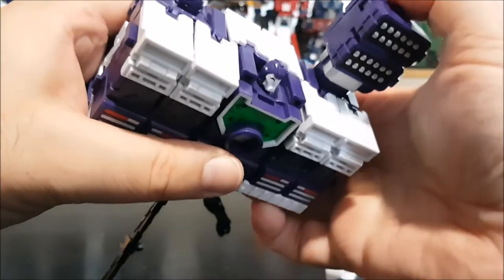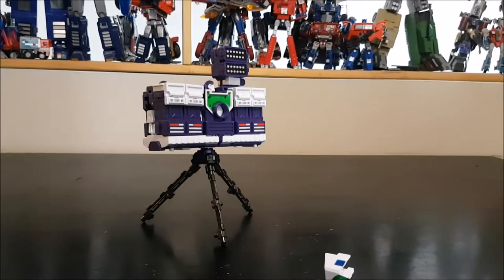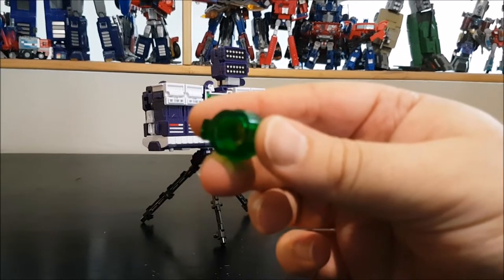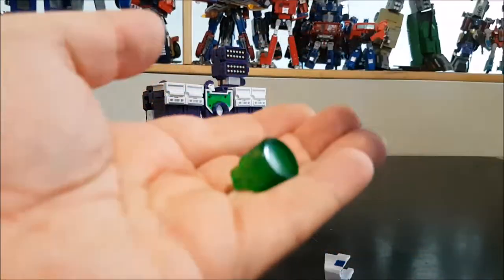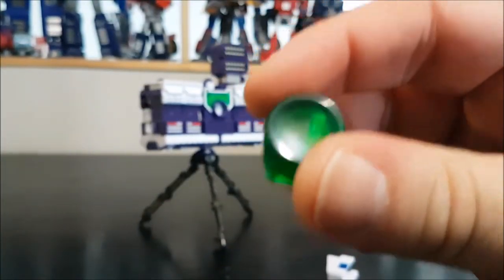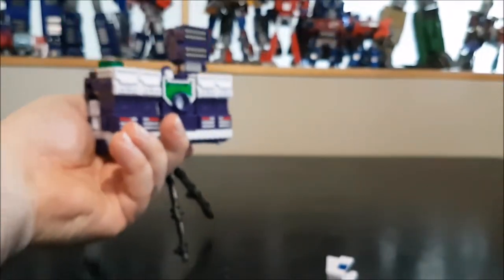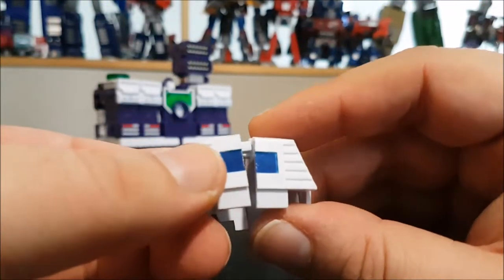The shutter button piece also gets placed on top of one of the heads. Then connect the remaining scope/viewfinder parts and place them over the top of the middle head.